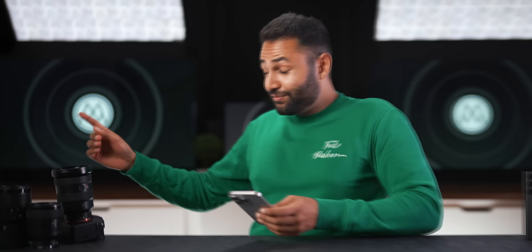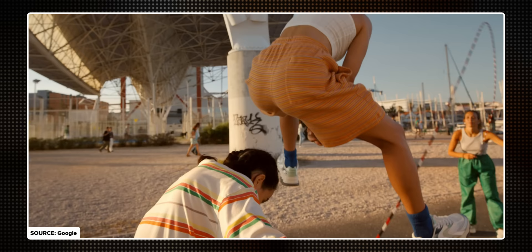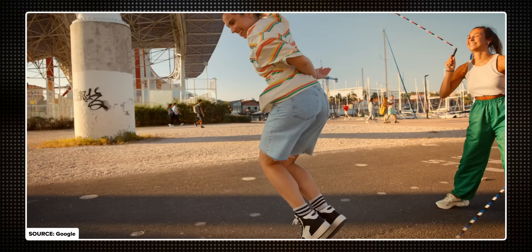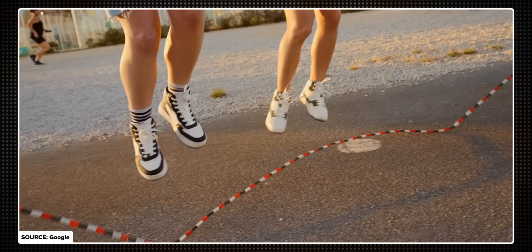Face unblur is even more fascinating. It's something the Google Pixel is leading the pack with — it figures out when your phone is moving a lot and there's a high risk of a blurry face, then starts automatically capturing with the ultrawide camera as well as your main camera. Because the ultrawide camera is ultra wide, it's less sensitive to movement and more stable, so it can still get a lot of the key details of the shot sharp and then fuse those back into the main camera shot you were taking.